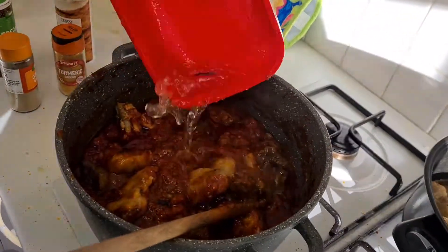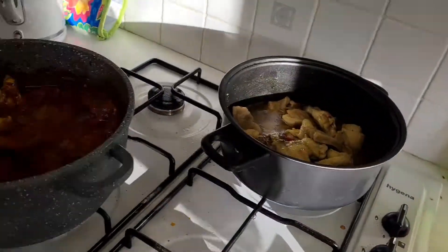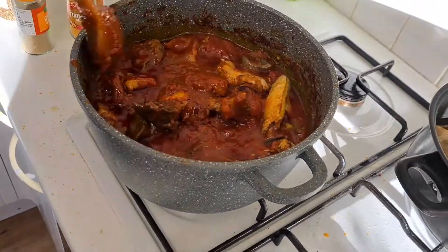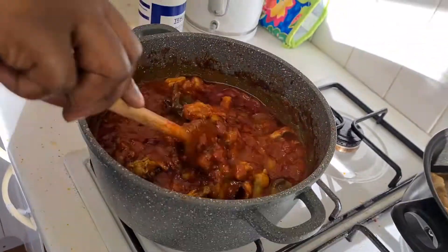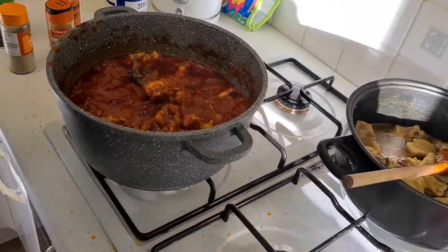I put some water, and then I leave it to let them befriend themselves. We'll come back in five minutes.